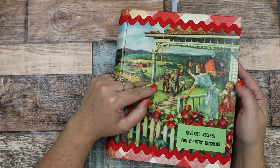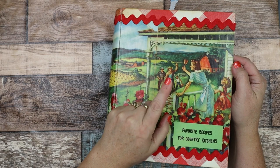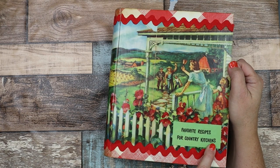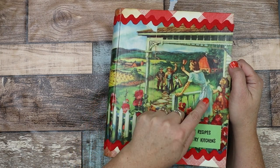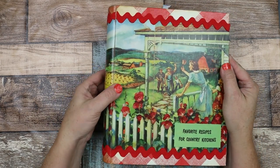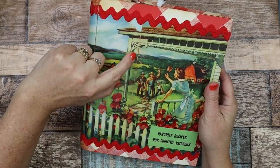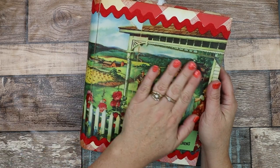So this is a vintage Betty Crocker five-ring binder. This image here is from an old cookbook pamphlet called "Favorite Recipes for Country Kitchens." I just loved how the family is coming up from the farm and she's ringing the dinner bell with a daughter — dinner's ready. I just thought this was a really great, iconic country image. I wrapped it around — you can see where the staple was in this booklet — and this has all been sealed with Mod Podge.